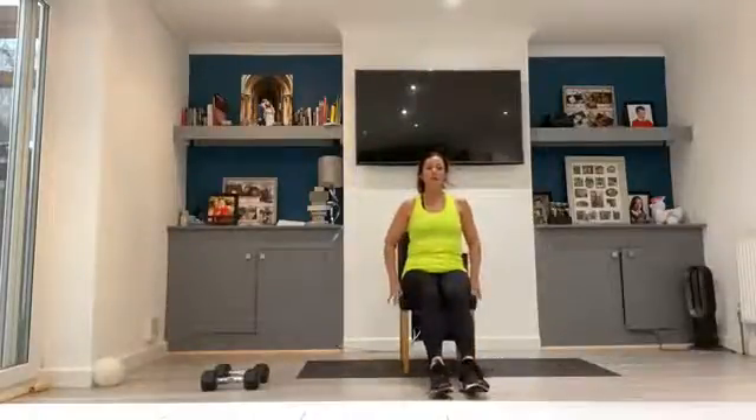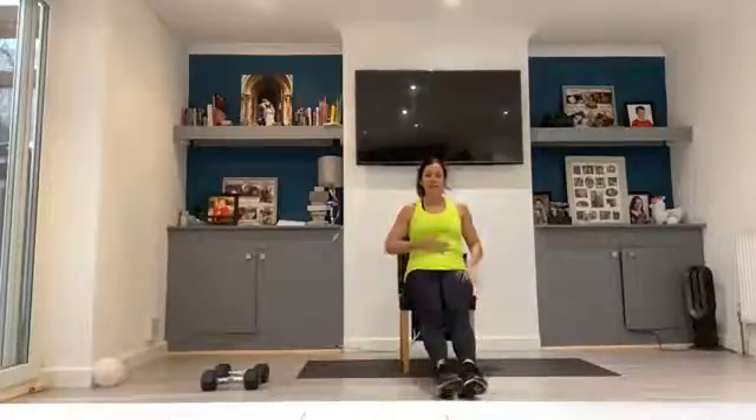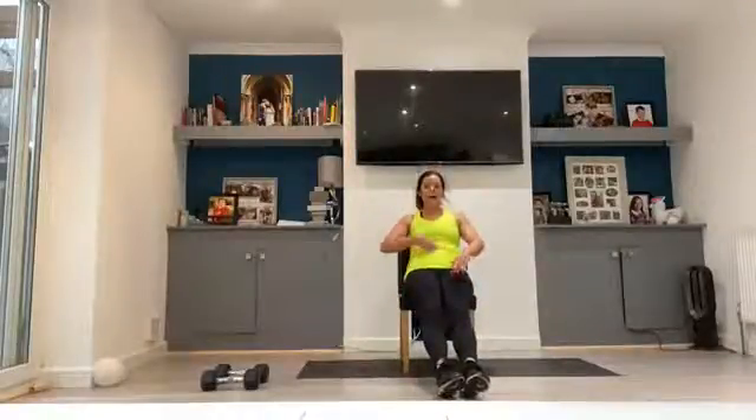Coming into our seated position, shoulders pulled back and down, tummy super super tight, extending out those legs, rolling back, arms up in front. Coming in for our pulses for 14, off we go.